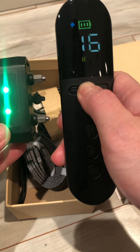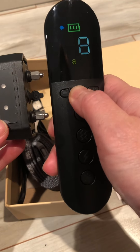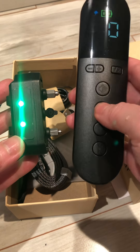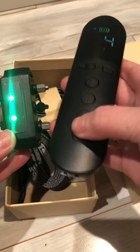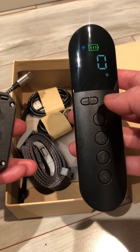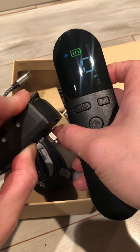The highest number is 16. Brightness. Turn it off.